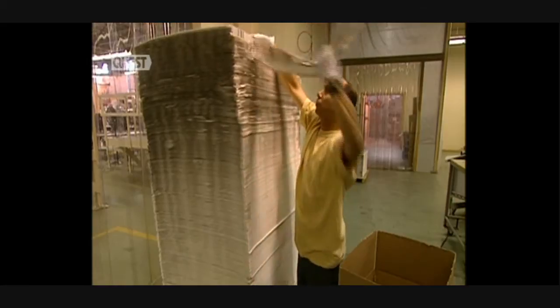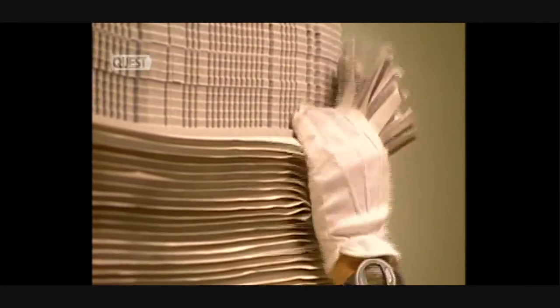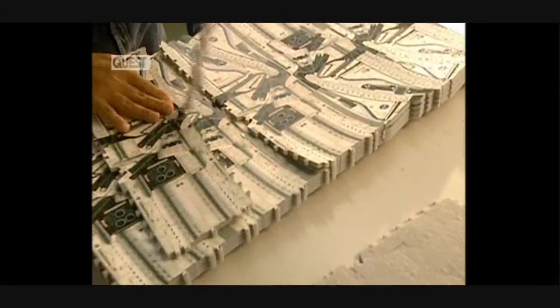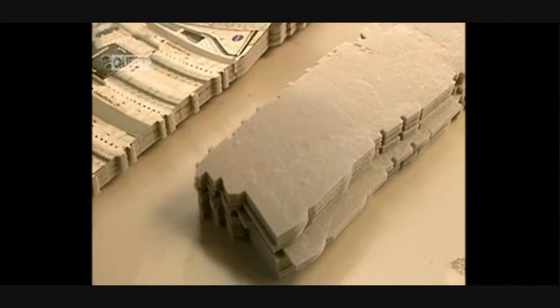Once the adhesion is finished, the puzzles are stacked and they proceed to the unbuckling operation. By pulling, they remove the surplus cuttings. The same design is printed several times on a sheet, so they must separate each puzzle — this step is called the reduction of the models.